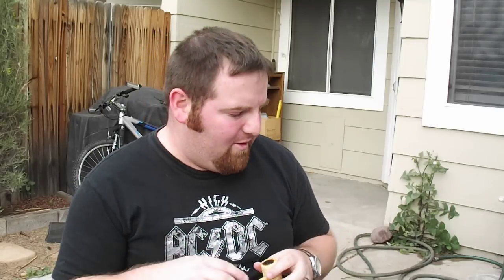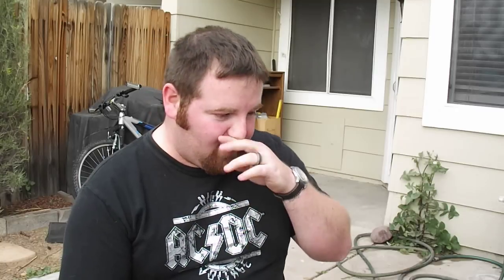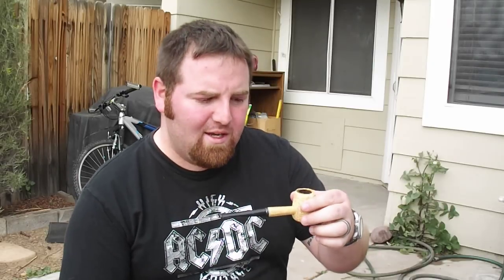Hey there YouTube, David here again. I made a video earlier talking about some new pipe tobacco I got — one of them was the Peterson of Dublin Luxury Blend. I watched a couple of reviews on it and it sounded so good I was like, you know what, I've got to try this real quick and make a short video for you guys.